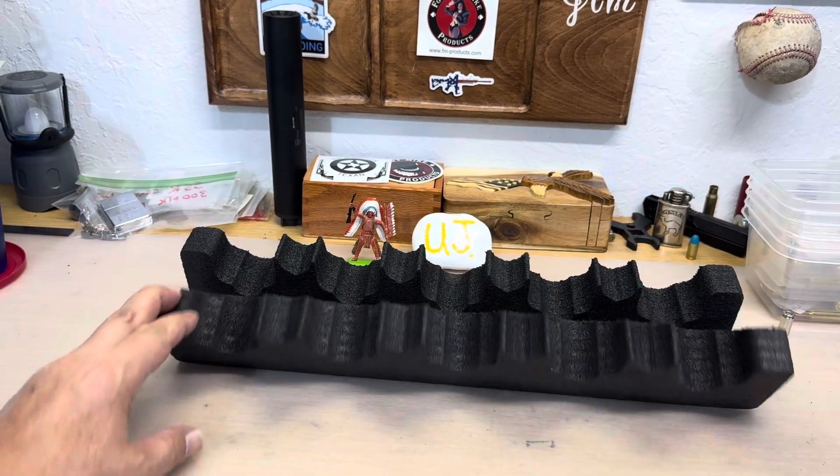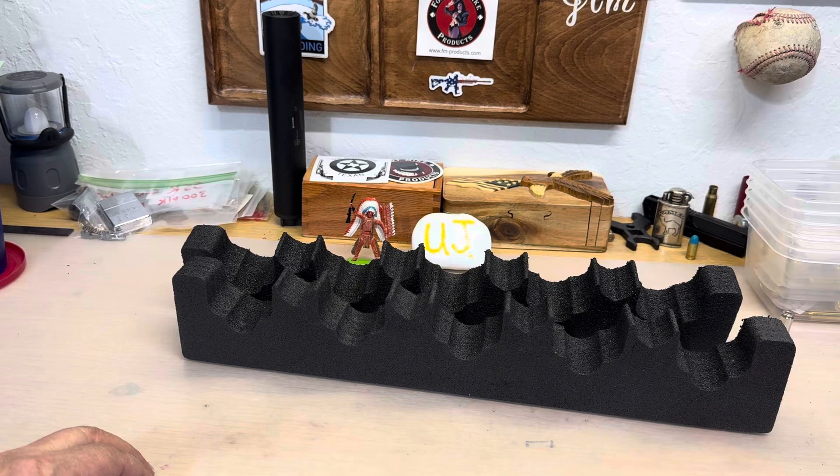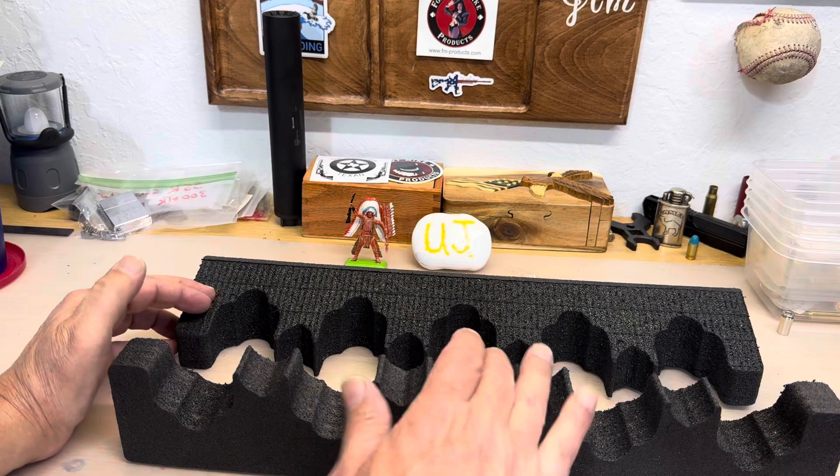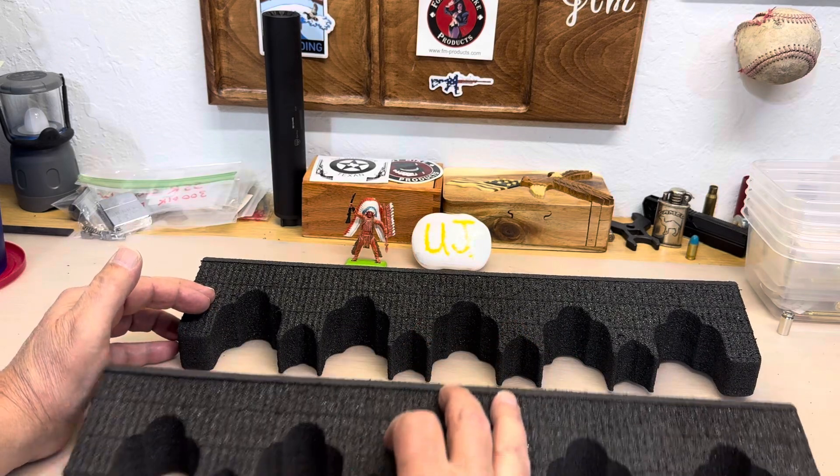My desk isn't magnetic, so whatever. There you go — if you need something like that and you don't want to 3D print, there you go.